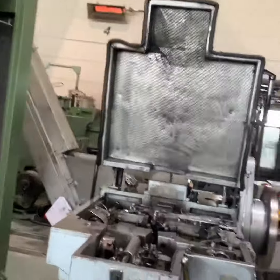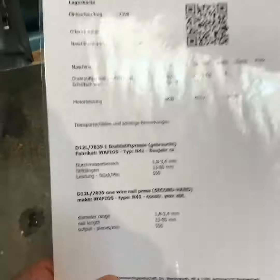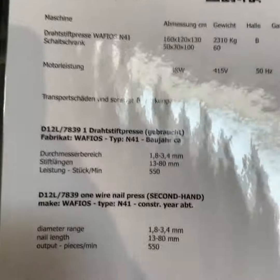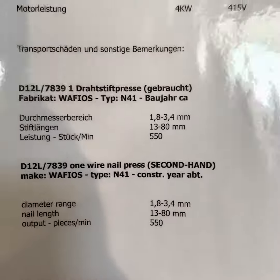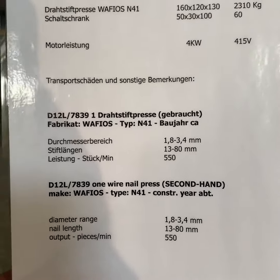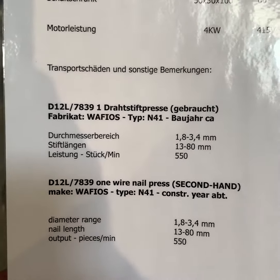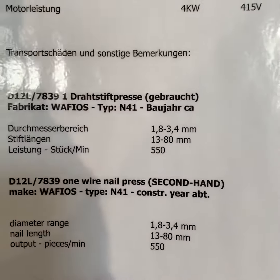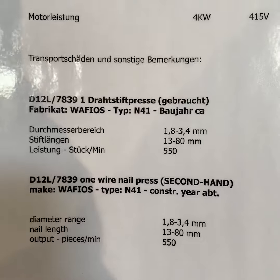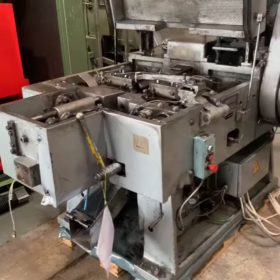We will start with some specifications first, as usual. It's not noted on the data card, but the machine was built in 1986 — we will update the card soon. It is able to produce nails with a length up to 80 mm in total, with a wire diameter of 1.8 up to 3.4 mm. The output is 550 pieces per minute maximum.